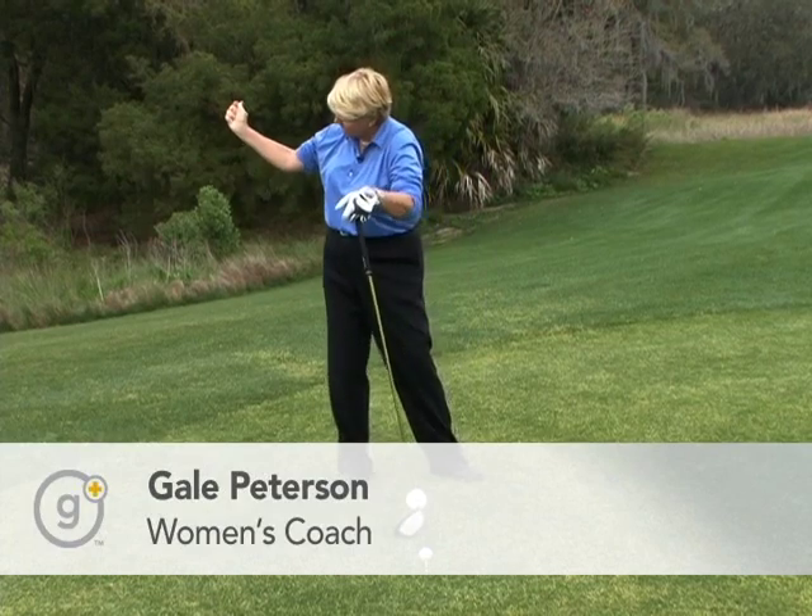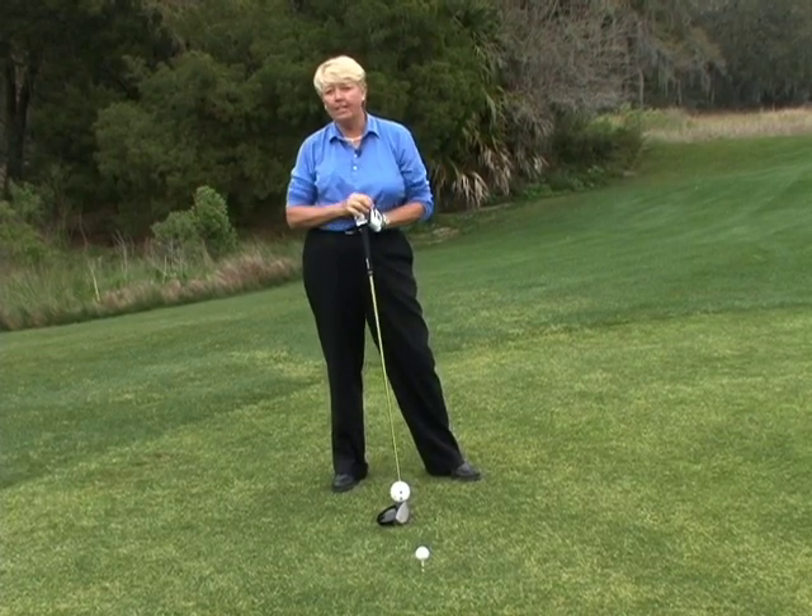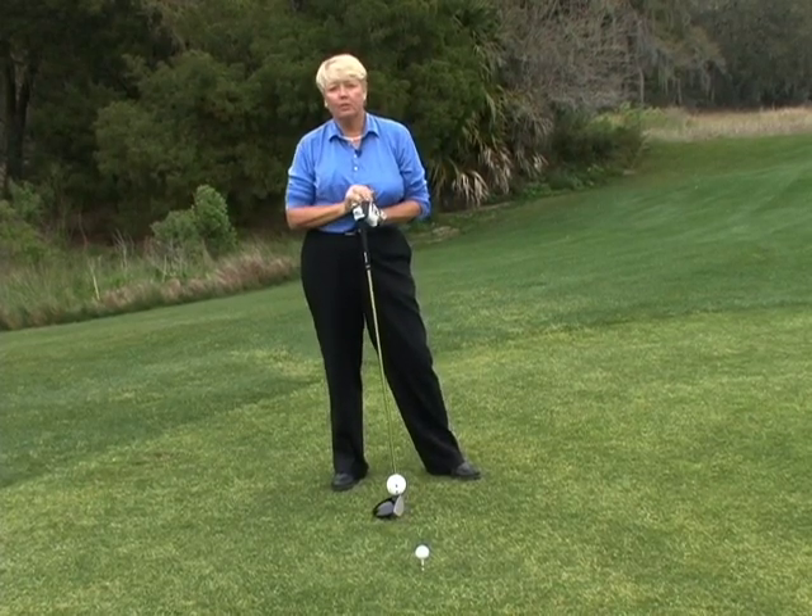If you get that wiffle ball to slide down and you keep it above your hands at least hip high, you'll still maintain power and angles. It's called lag. And you'll just knock the cover off the golf ball.